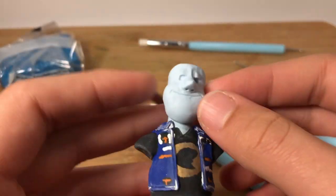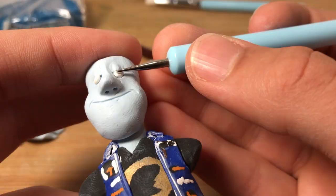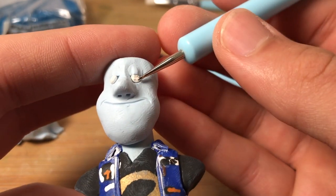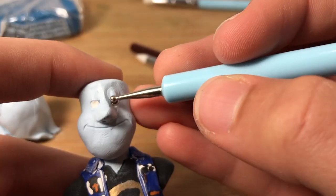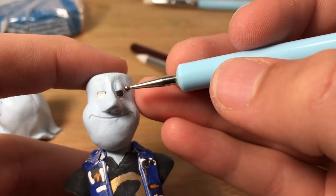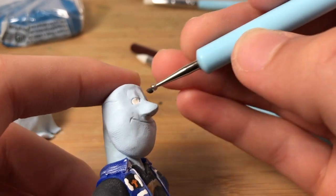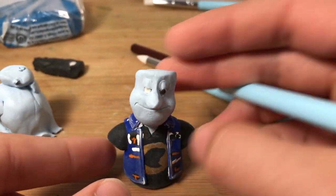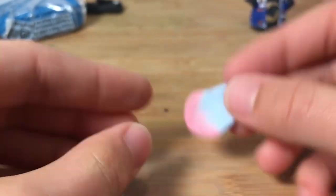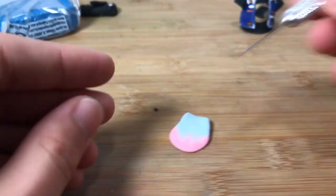Adding his mouth. Adding the white to his eye. Adding the black to his eye — his eyeball. Now I took some pink and blended it a little bit at the edge with some blue for his ears.